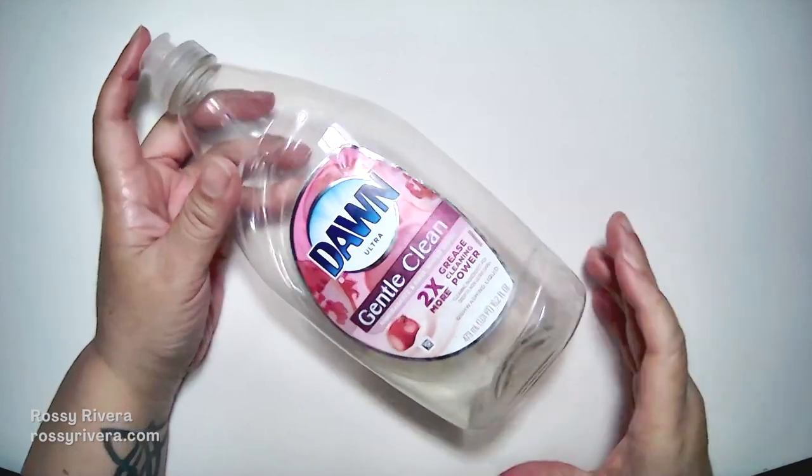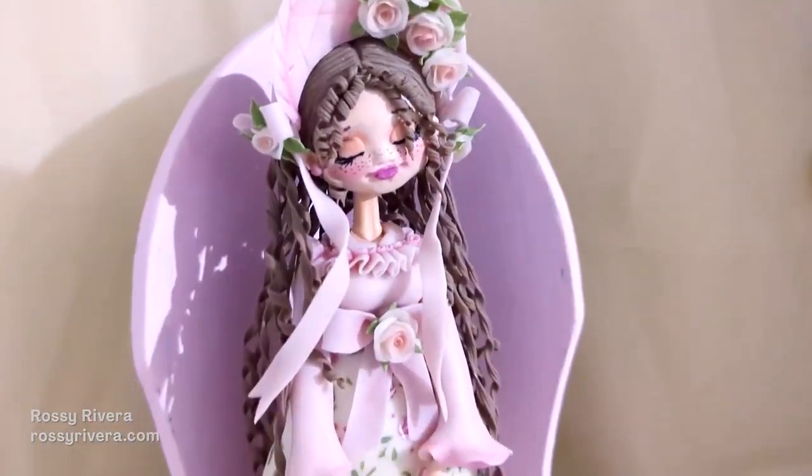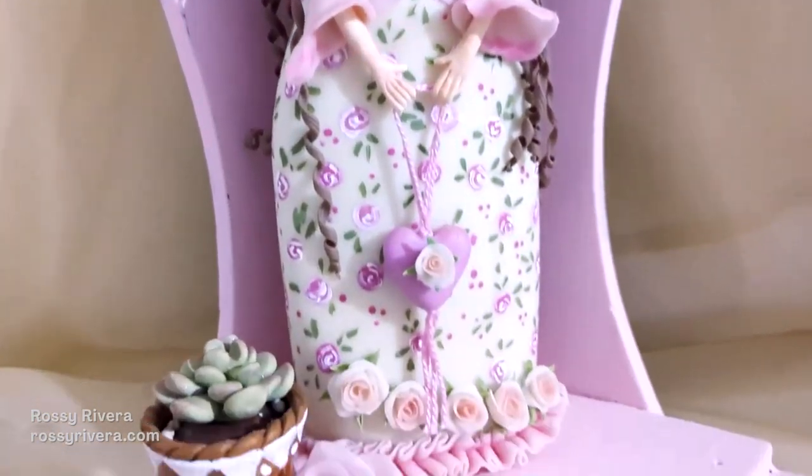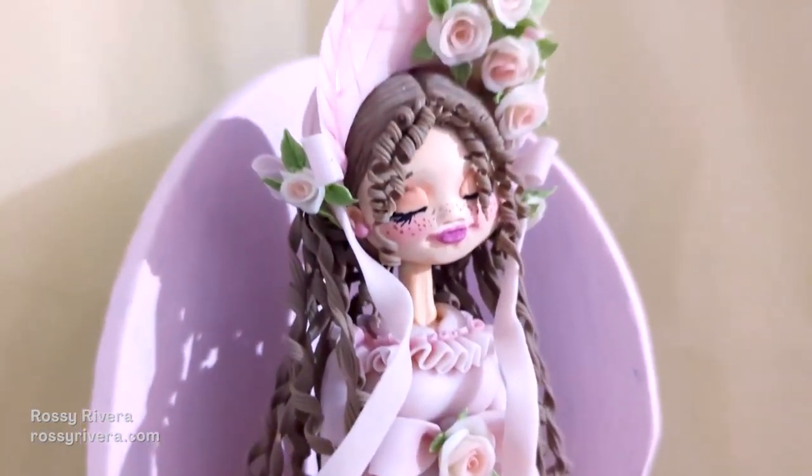Hi there! See this Dawn dish soap bottle? We'll turn it into this beautiful doll using cold porcelain clay. I hope you like today's project. Let's get started!